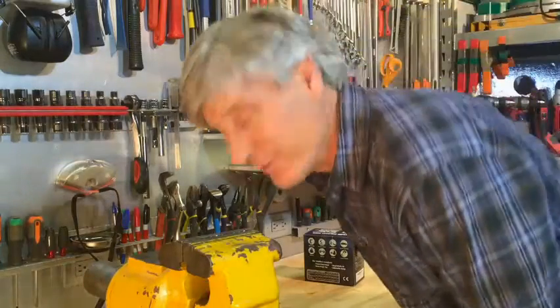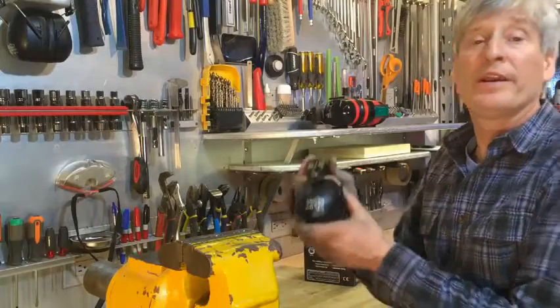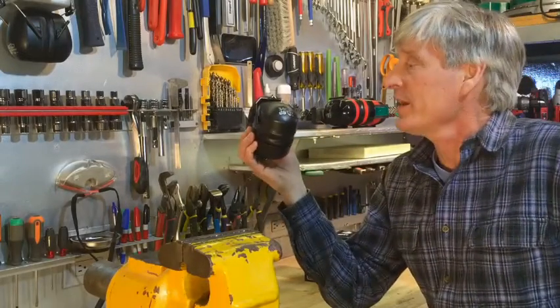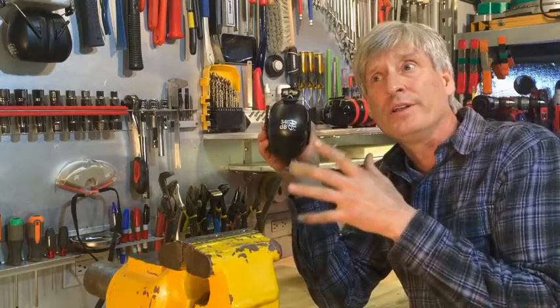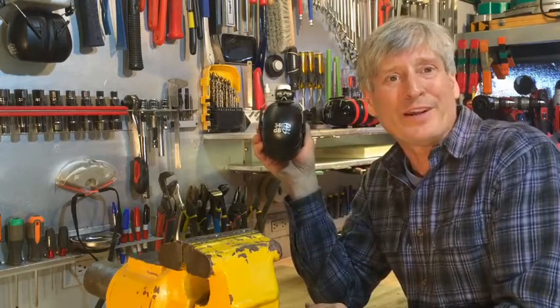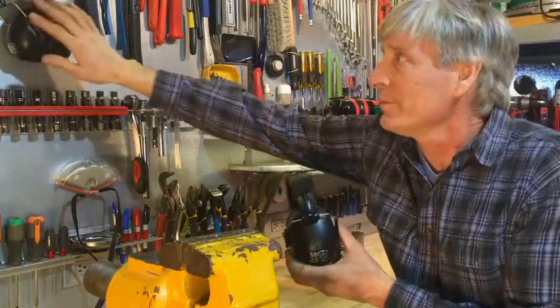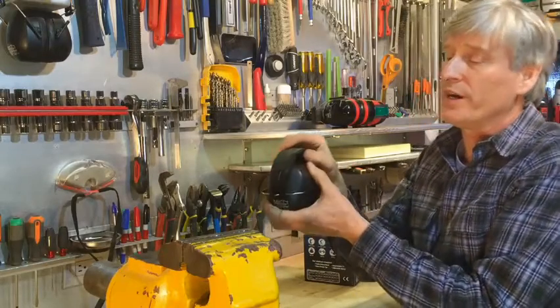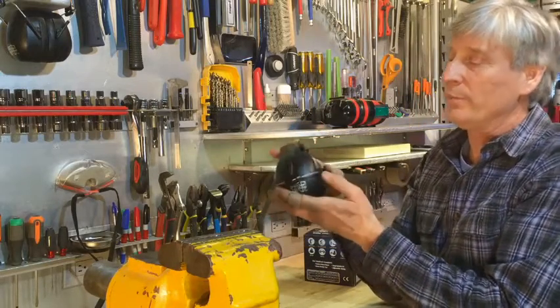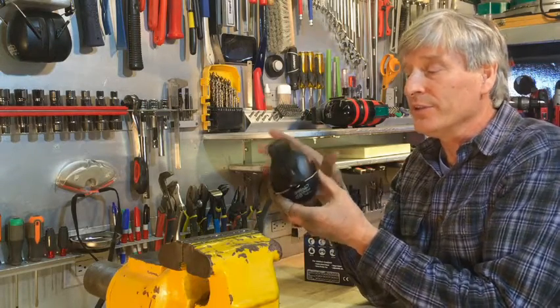This is my video review of the new earmuffs I bought. I got two pairs on Amazon. The reason I bought these is because they are 34 decibel — the highest rating I could find. I keep one pair up on my workbench and one pair in my tool bag, and these fold up, so that's why I bought them.